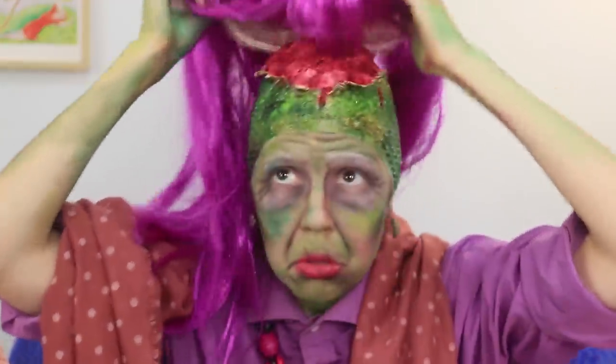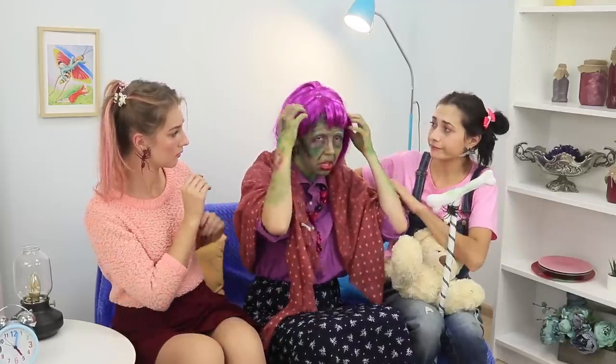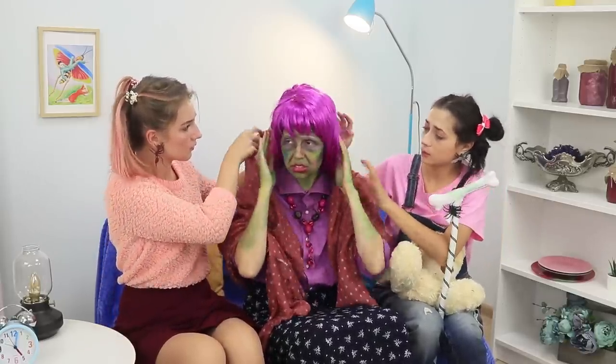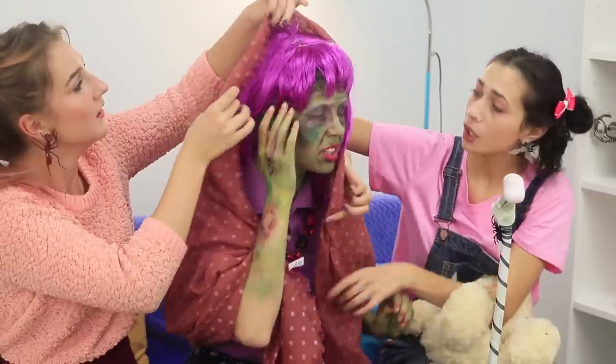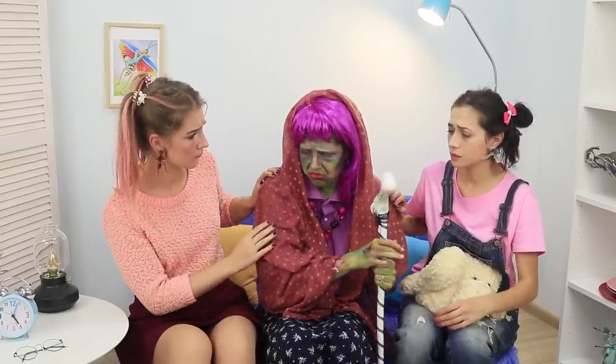Ah-choo! Sorry, granddaughters — I sneezed so hard, my head almost fell off! We don't know about your head, but your wig absolutely did! And what is hidden underneath is a nightmare! Oh, I think we offended grandma! We need to cheer her up right away!